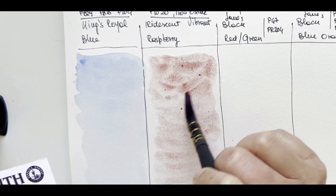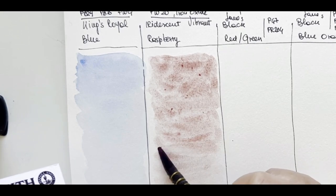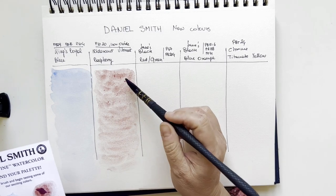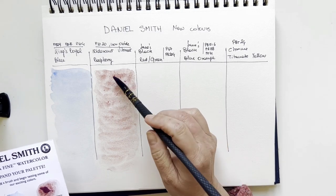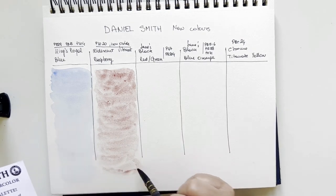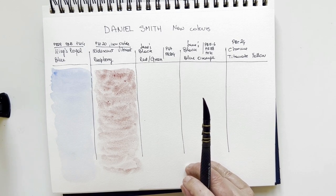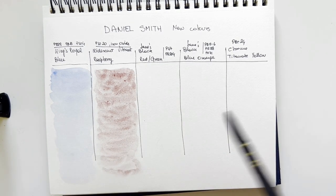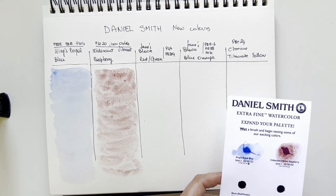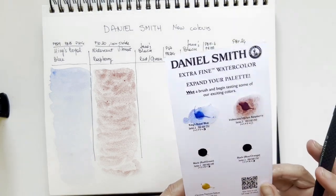It's a very nice muted raspberry with some very obvious granulation — small particles, actually. Let's see how it dries. I don't see the iridescence now, but maybe on darker paper. It's lovely like this — like a muted dark pink, very very nice.